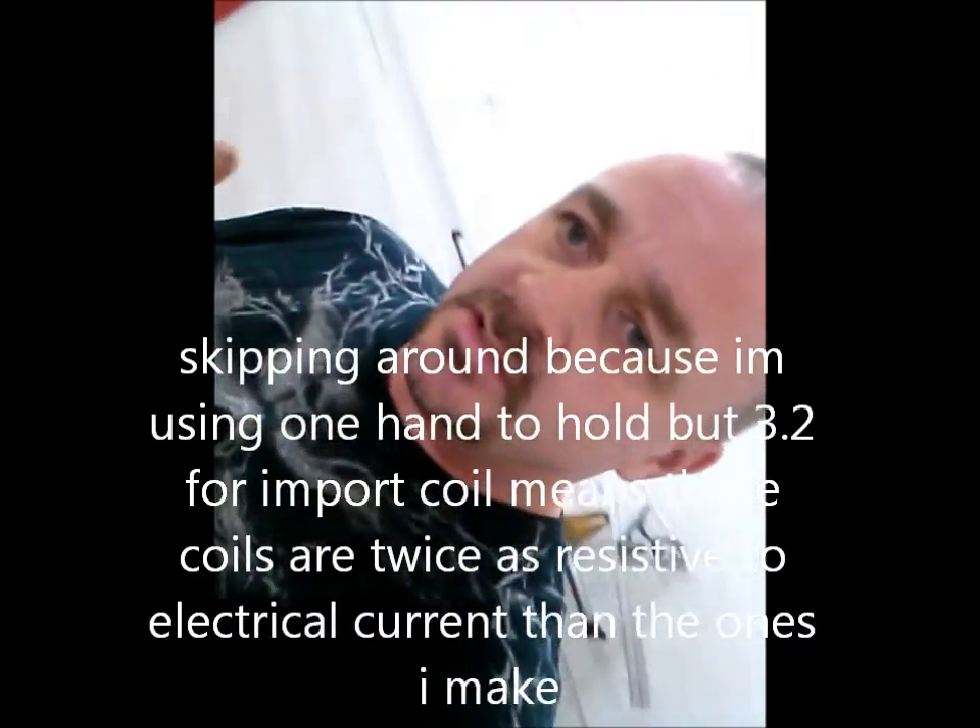One import coil has twice the resistance of one of my hand-wound coils. That's important because resistance measures how fluid your electrical current is through your machine. The current doesn't have to fight as much to get through my coils as it does through import coils, and that matters because the tattoo machine runs off DC power.